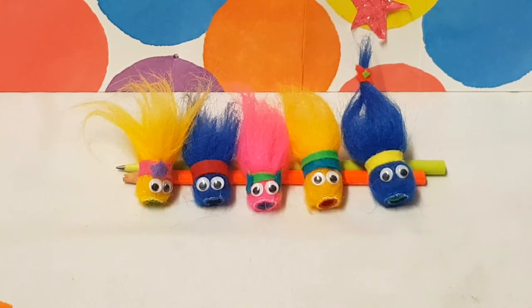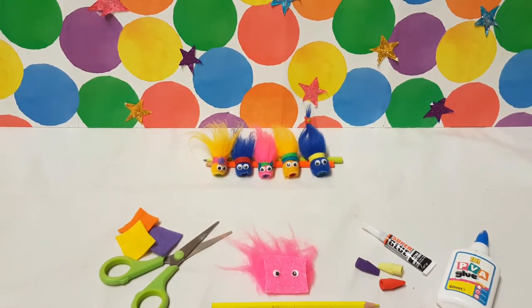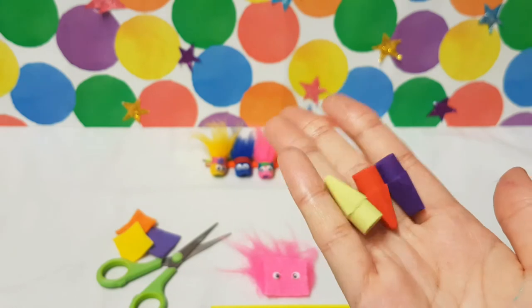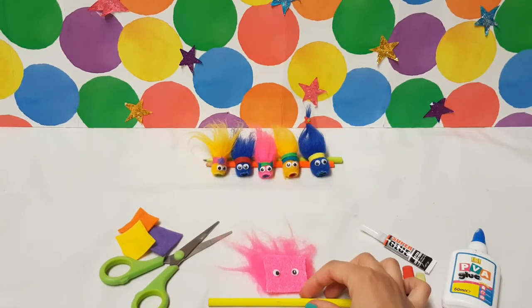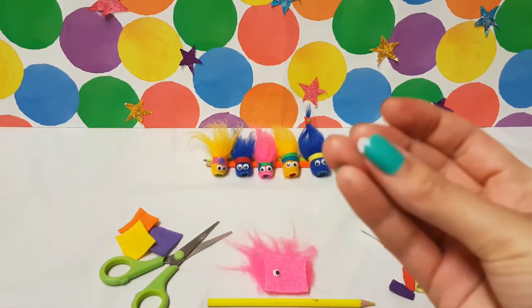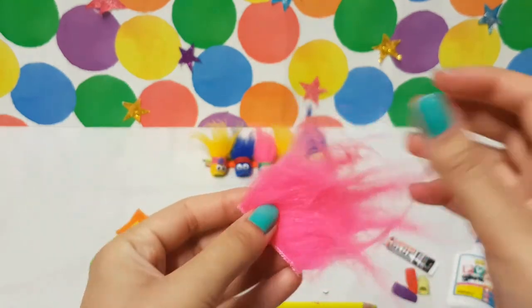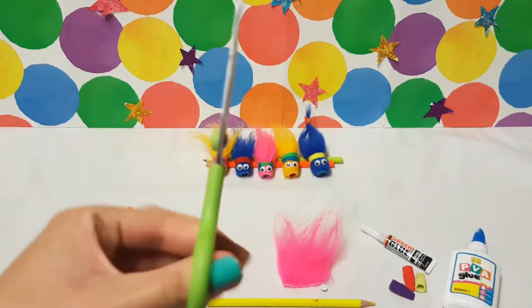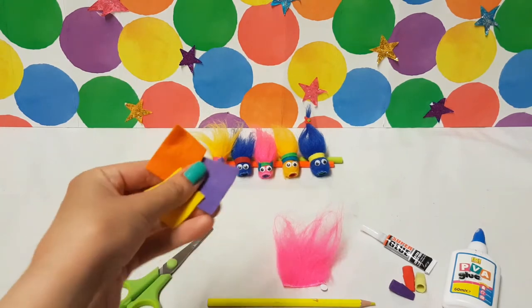Hi everyone, today on SmartArt we're going to make Trolls pencil toppers. To do this you will need some PVA glue, some superglue, rubber pencil toppers, a pencil of course, some googly eyes, a piece of long haired fur, some scissors — now remember kids, scissors are sharp so ask an adult for help.